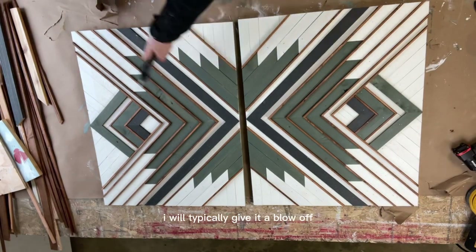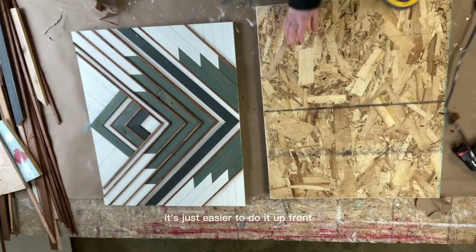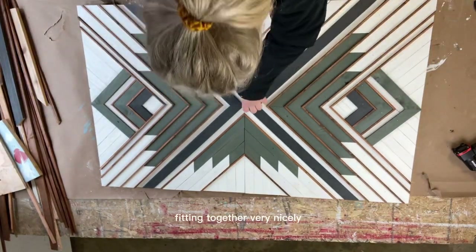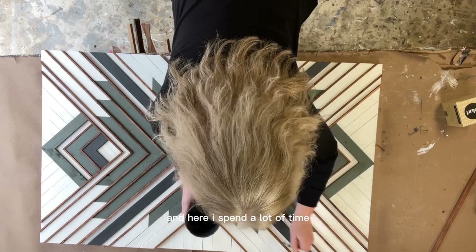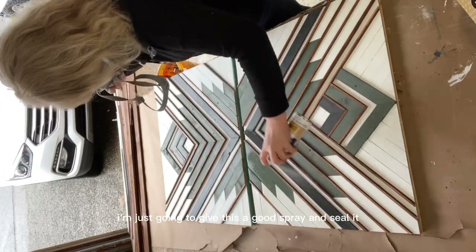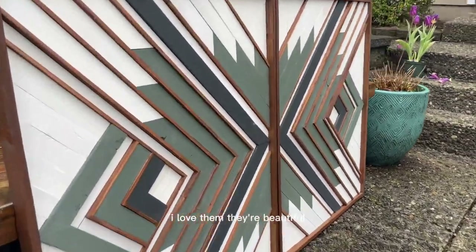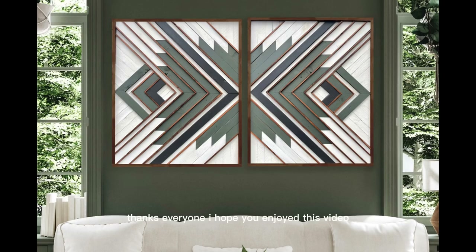After joining the pieces I give it a blow-off, turn it over, and always sand the edges on the back so it's not rough after framing. If any nails poked through the back, I'd grind those off. It's fitting together nicely with no issues. Now it's time for all the final touch-ups — I spend a lot of time here making sure everything looks really nice before framing since it's harder to fix after. Then I give it a good spray seal, which looks a little wet but dries to a matte finish, and put a frame on it with Early American stain. Here's how they turned out — I love them, they're beautiful. Here's a side shot showing all the texture, and here's how it looks staged in a room. Thanks everyone, I hope you enjoyed this video.